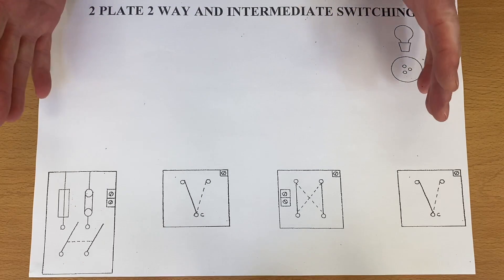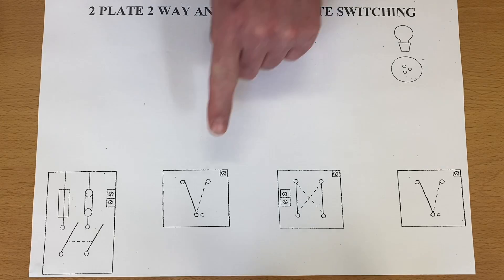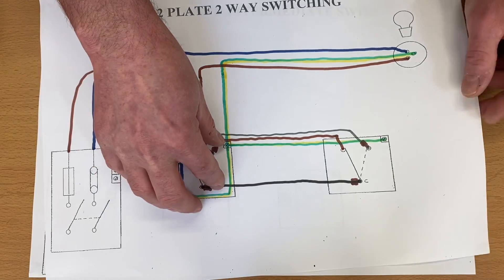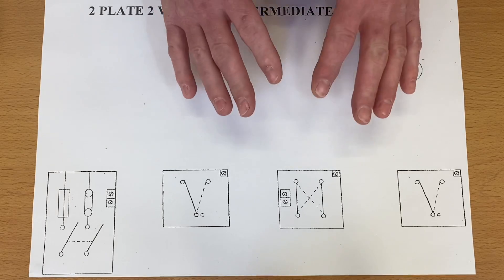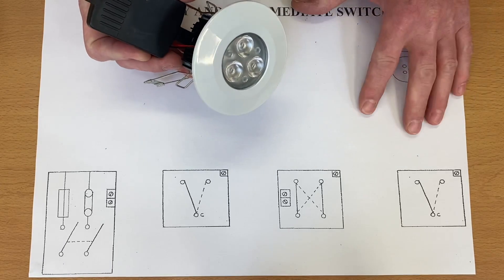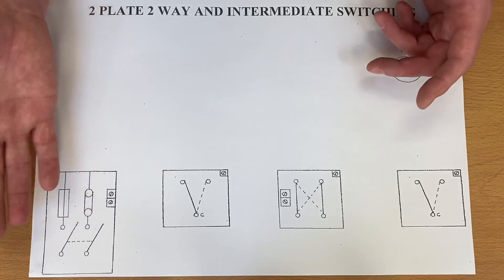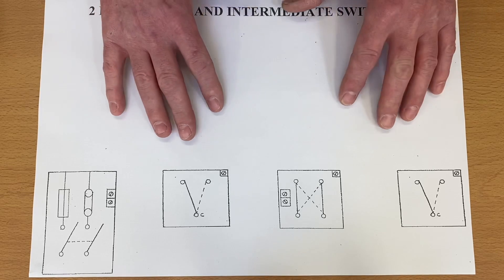We're continuing our series on wiring diagrams, and this time we're back with the two-plate method — but now it's two-way and intermediate, so we've got two two-way switches and an intermediate one. The previous video covered the two-way on two-plate method. Remember, the two-plate method is where we take the feed directly to the switch. It's common now in industry, especially where the lighting points are LED downlights in new domestic dwellings.